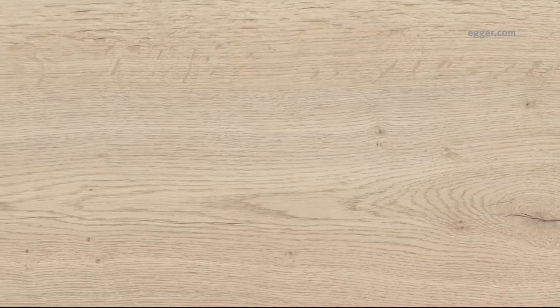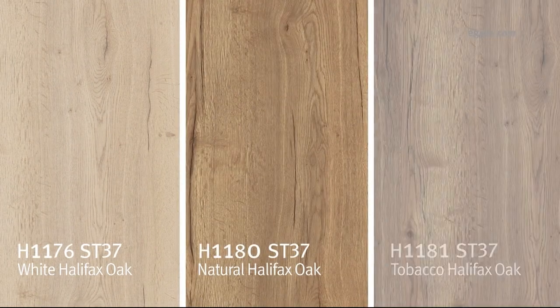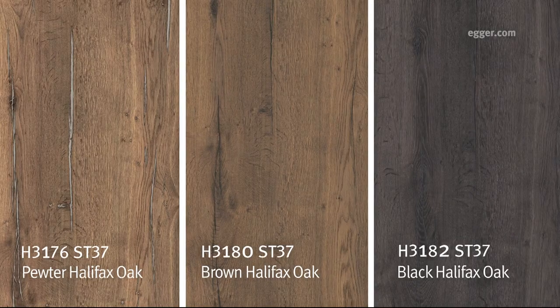North American production of the ST37 wood grain texture includes our White Halifax Oak, Natural Halifax Oak, and Tobacco Halifax Oak decors. Additional decors available from our German facility are Pewter Halifax Oak, Brown Halifax Oak, and Black Halifax Oak.